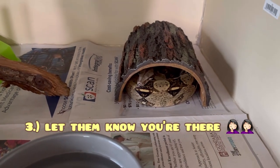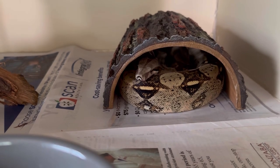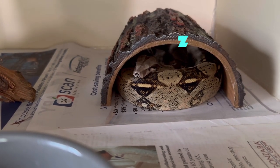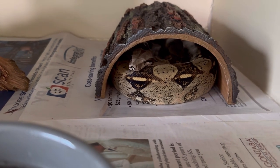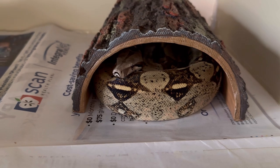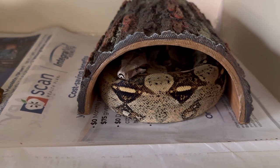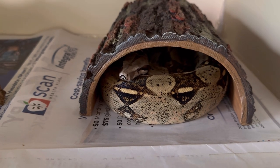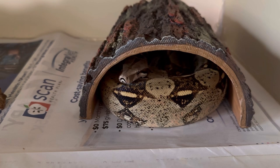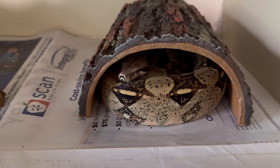And number three: let them know you're there. Whether it's by hook tapping or some other way, sometimes people will tell you that your snake is sleeping and you need to wake it up. Unless you have remarkable skills of stealth that no one has yet discovered, there is no way that you can surprise a snake or sneak up on one. Your pet snakes do get accustomed to the goings on in your home, so of course they're going to sleep peacefully. But by the time you open the enclosure, they already know you're there.